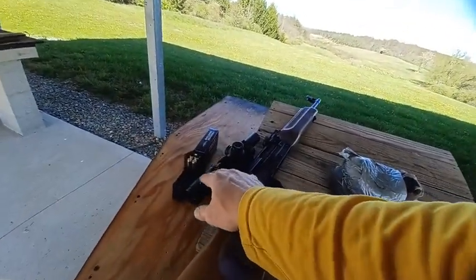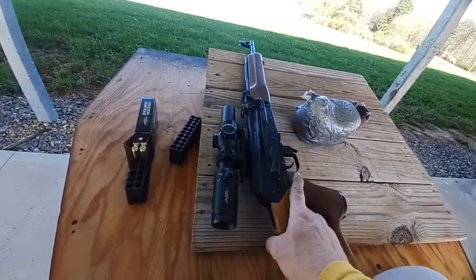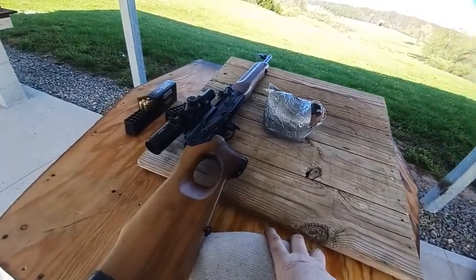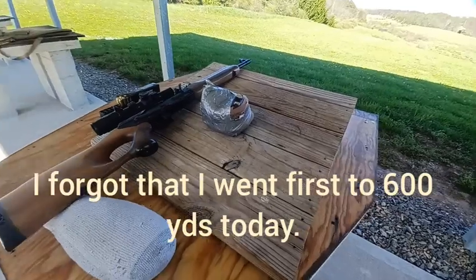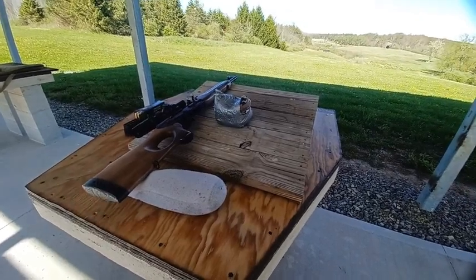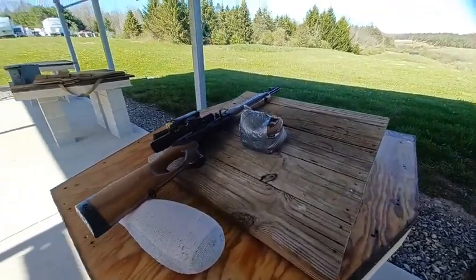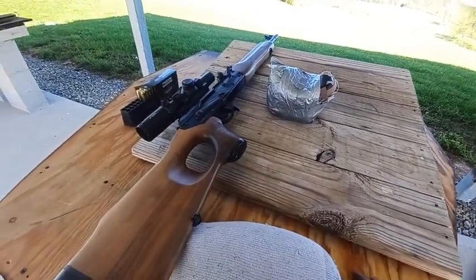In fairness, I just mounted this Primary Arms 1-10x28 SLX scope this week. I shot it at 100 yards with a 50-yard zero to get an idea of my grouping, then went straight to a thousand yards today. Ideally I would have shot it at 200, 300, and 600 yards first if I'd had more time. I may just need to work with this rifle a little more.